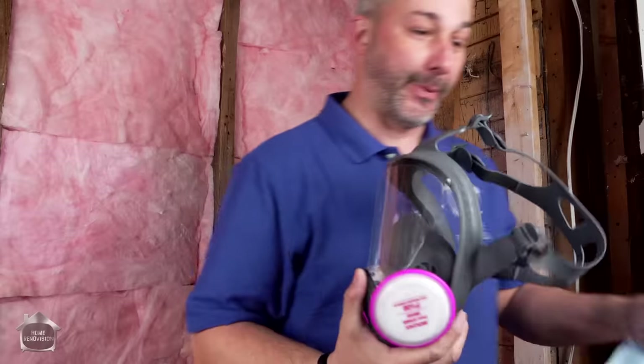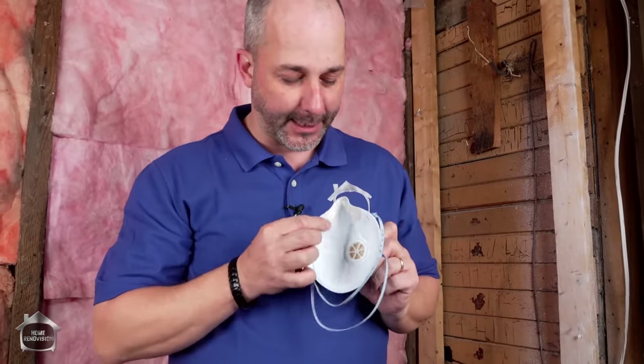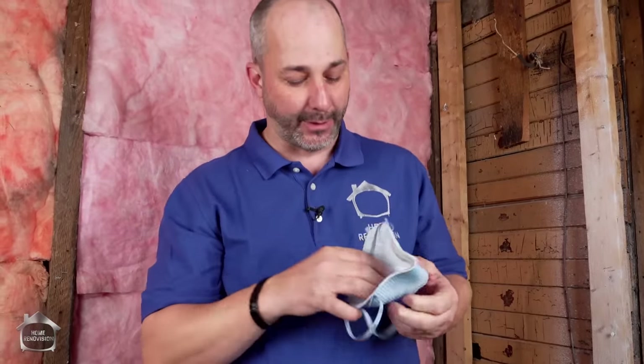So we're gonna put the old one away today and I'm gonna introduce you to this - my new favorite mask in the whole world. It's from Moldex. It has a special built-in nosepiece so when you wear it you don't have to pinch that metal strip. It gets a great seal, and you can wear glasses with it as well.